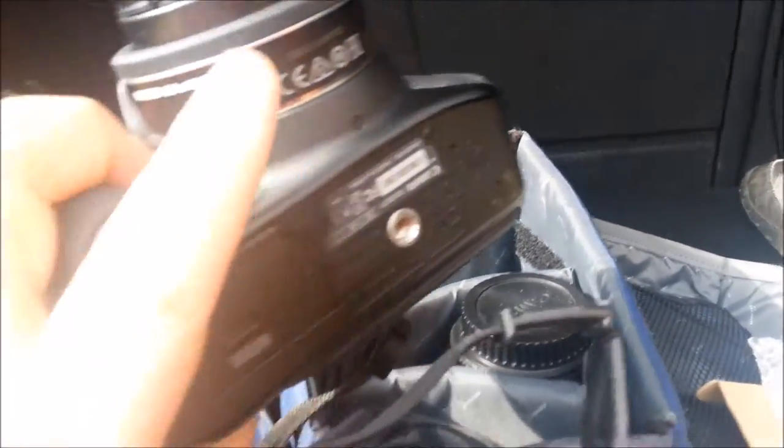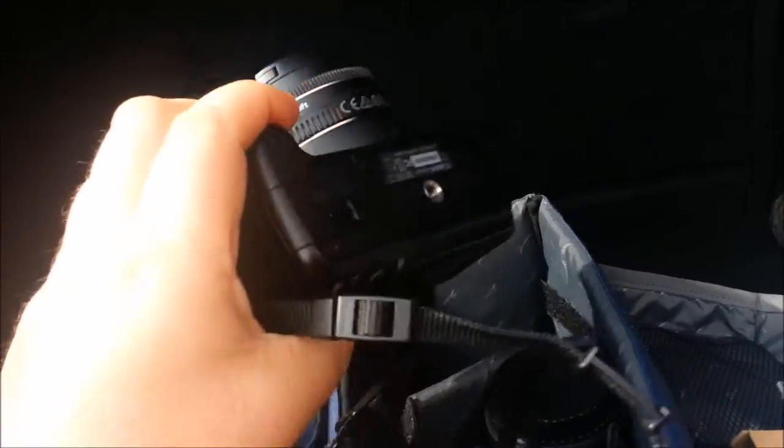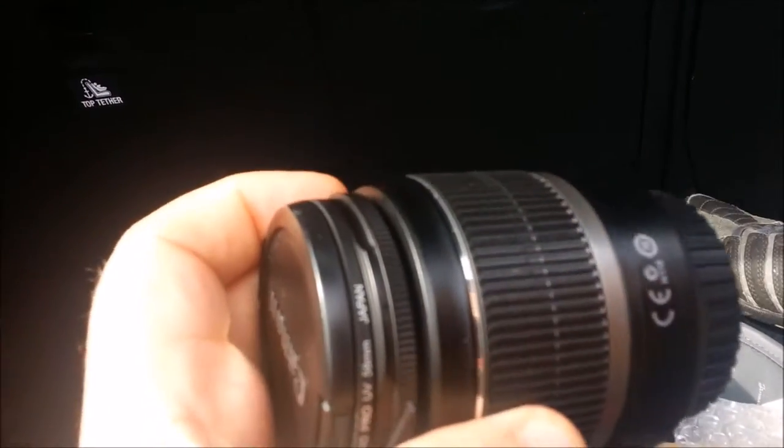I can keep this in my bag - I'm going to get the rubber frame for this to protect it - but I can pretty much put that in my pocket. Now the quality on it is actually better than my 55mm. I've taken a few pictures with it already.